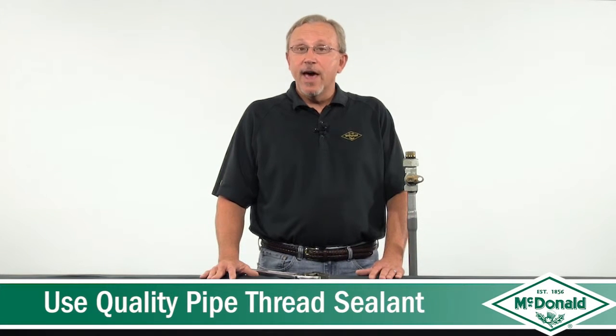The first guideline is to always use a quality pipe thread sealant. The reason for that is the threads in the valve and on the riser are general purpose pipe threads, so you need a good quality pipe thread sealant.